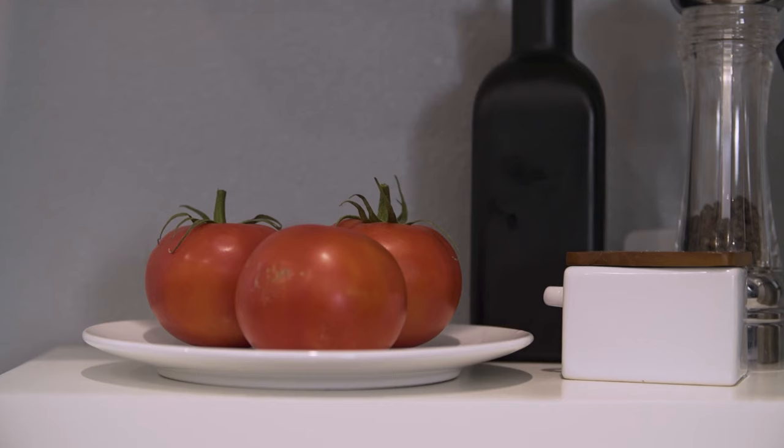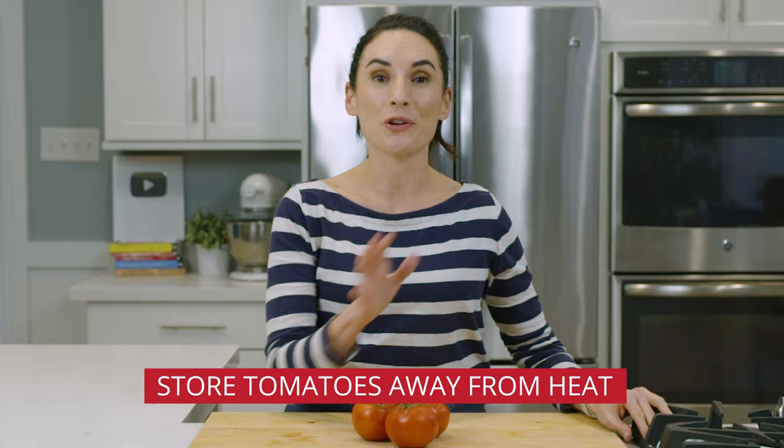So I do recommend that you store your tomatoes on a plate or dish, as far away from your stove or oven as possible, because as you cook throughout the week, the heat will make your tomatoes ripen super fast, turn mushy, and go bad.